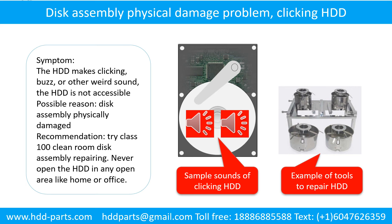Disk assembly physical damage problem. Symptom: the hard drive makes clicking, buzzing, or other weird sounds. The hard drive is not accessible by any computer. Possible reason: disk assembly is physically damaged. Recommendation: try class 100 cleanroom disk assembly repairing. Do not open the hard drive in any open area like home or office. The following is the sound from one of the hard drives which experienced disk assembly physical damage.